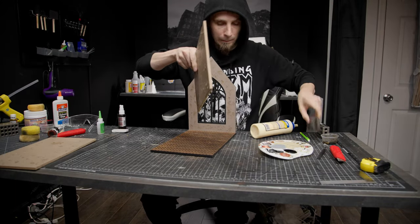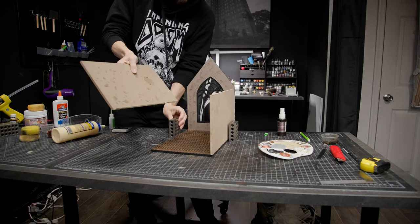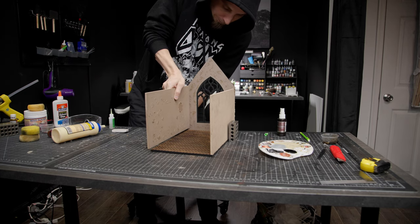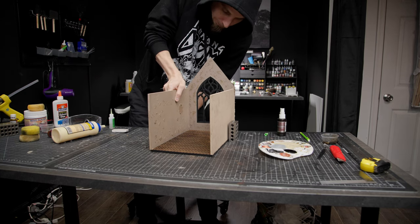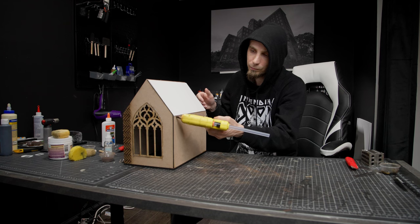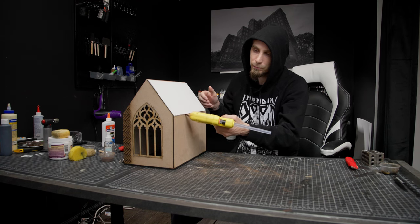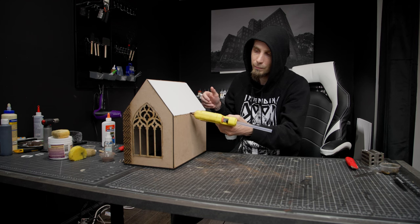For the floor and walls I generally use MDF board, about quarter inch, but I also use foam board. For the ceiling I used a couple pieces of foam board. It really depends on how lightweight or durable you want your piece to be. Foam board is also much easier to work with, and hot glue is something I use quite often with it, so I just attached these two ceiling pieces.